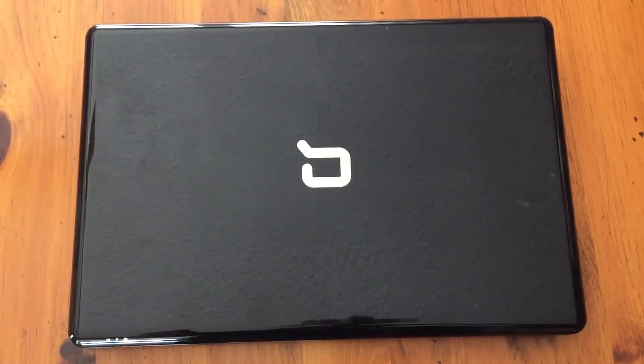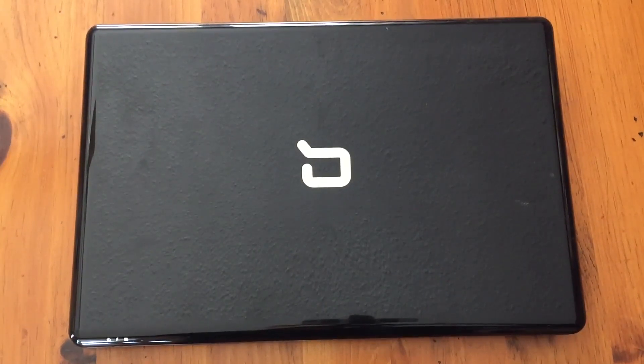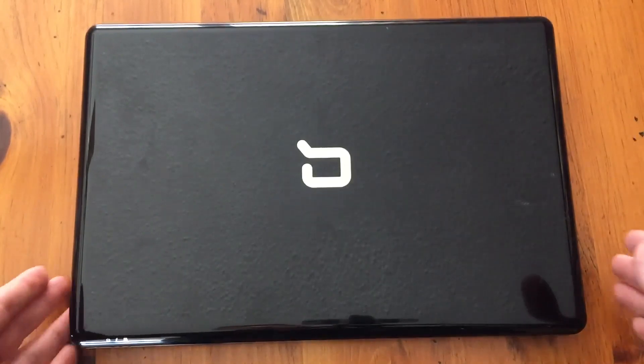In this video you will learn how to replace the internal battery on the Compaq Presario CQ61 computer. It's very simple and easy to do, so we'll show you how.